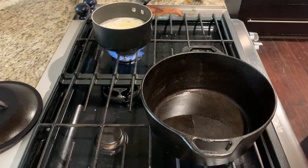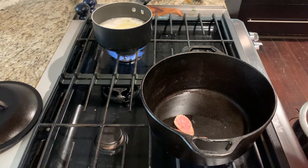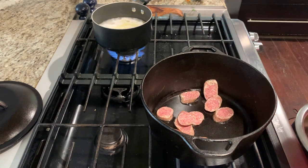Once your oil is hot you can start cooking your sausage. Put enough in there at a time to get a layer at the bottom — you may have to cook this in batches.